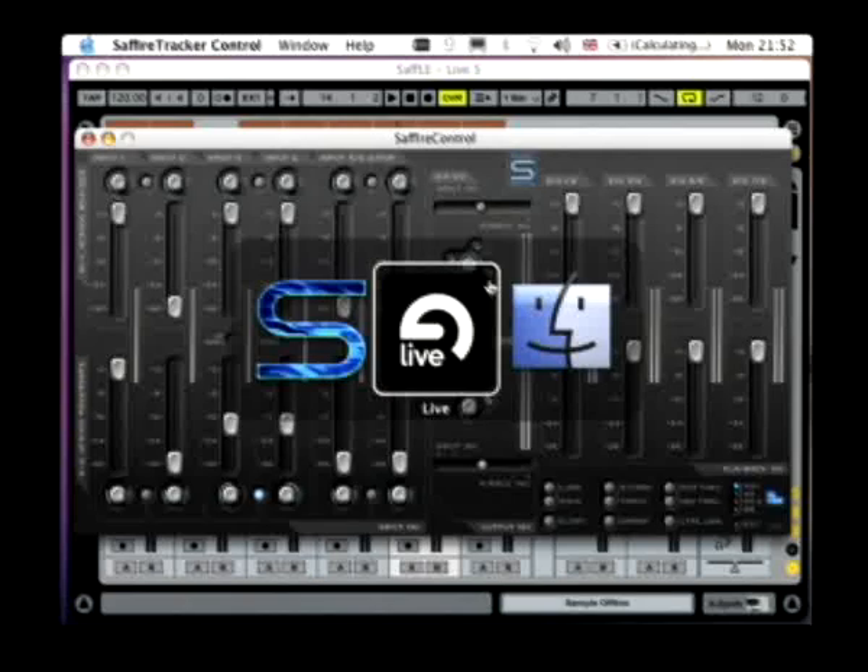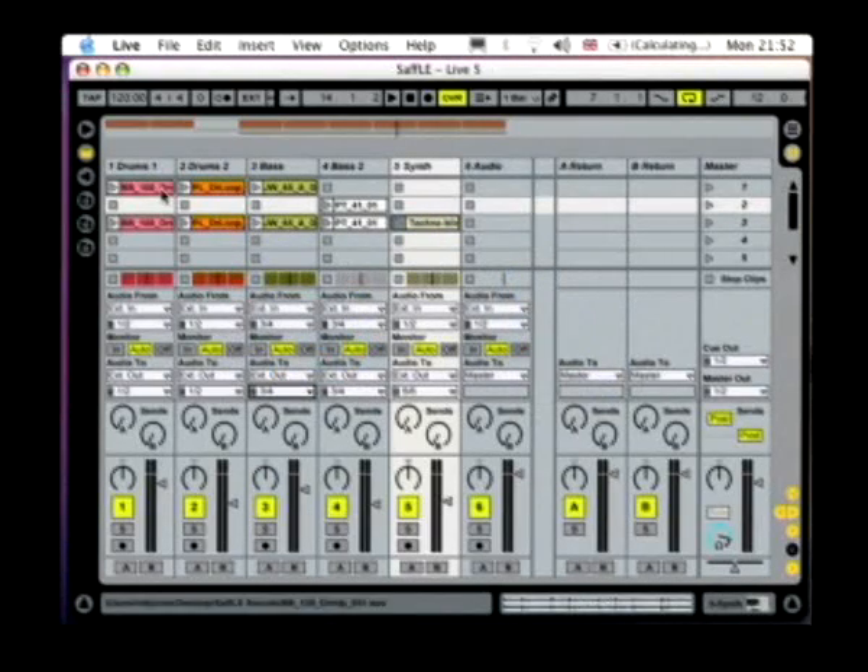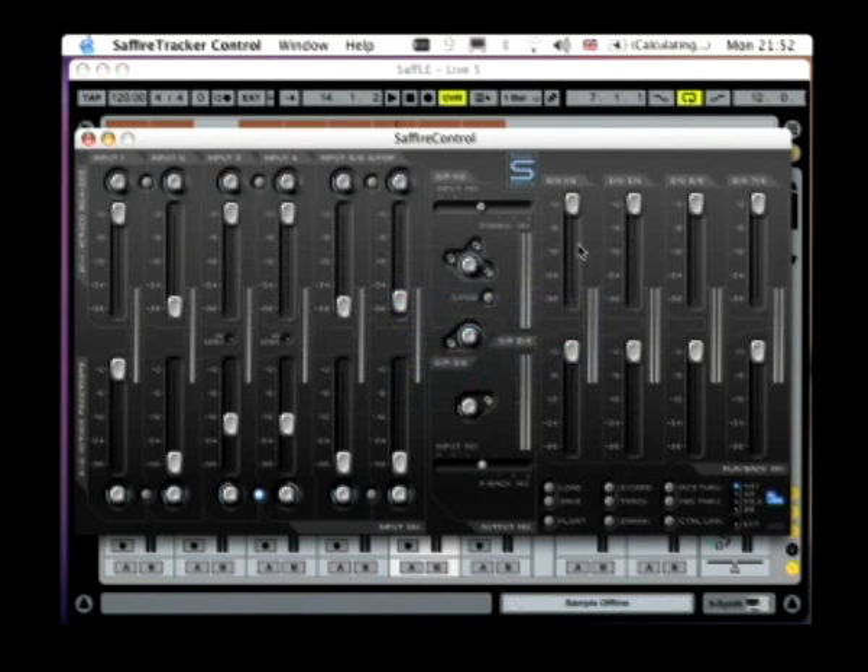So going over to my Ableton session, I've assigned both of my drum tracks to Sapphire LE outputs 1 and 2. My bass parts are both assigned to 3 and 4, and this synth riff here is assigned to 5 and 6. So in Sapphire Control LE, the drum parts will be controlled by these faders here, the bass by these faders here, and then the synth part on these faders here.